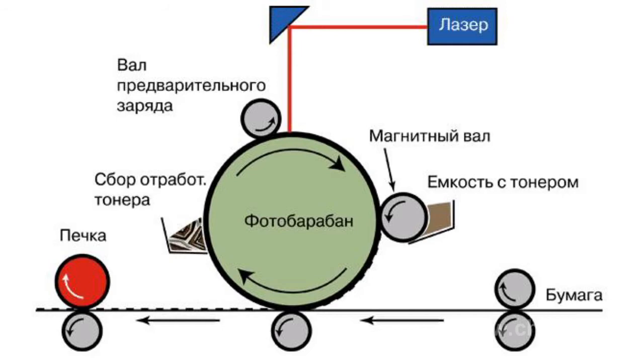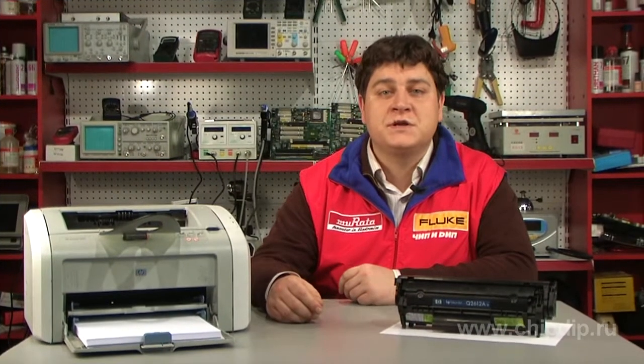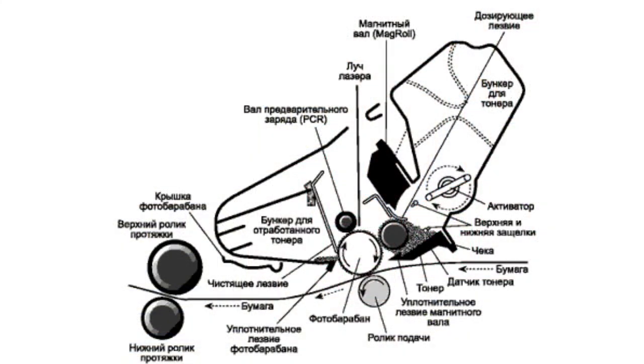That is, the laser draws an electrostatic pre-image on the surface of the printing drum. Now it is time to apply the toner. It is also negatively charged.